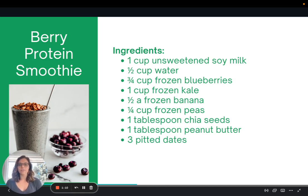So here we have soy milk, water, blueberries, kale, bananas, frozen peas, chia seeds, peanut butter, and dates. This smoothie actually has quite a bit of protein from these plant foods, such as the peas, the chia seeds, peanut butter, and soy milk.